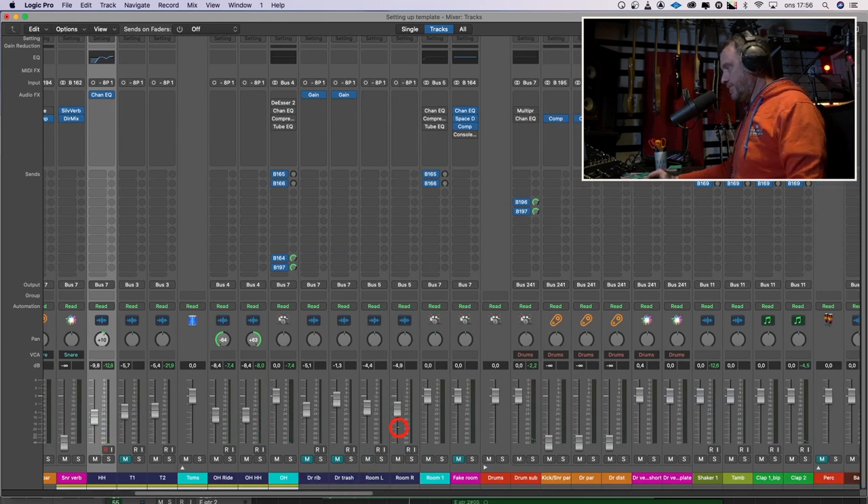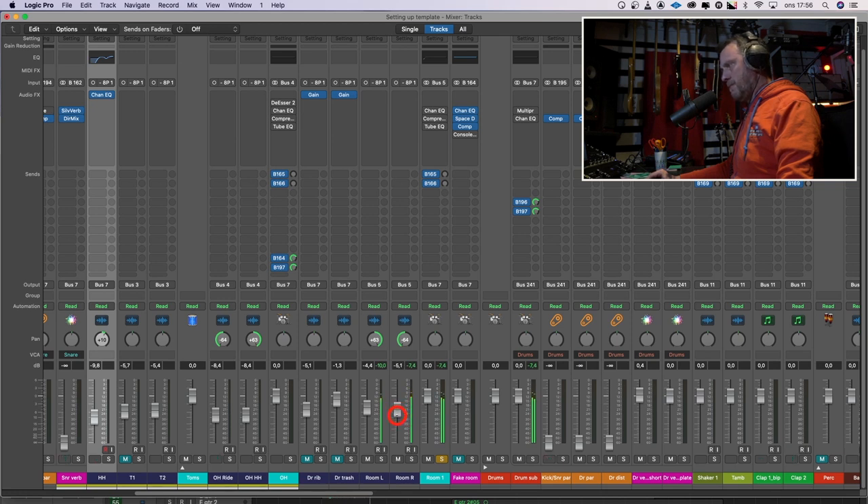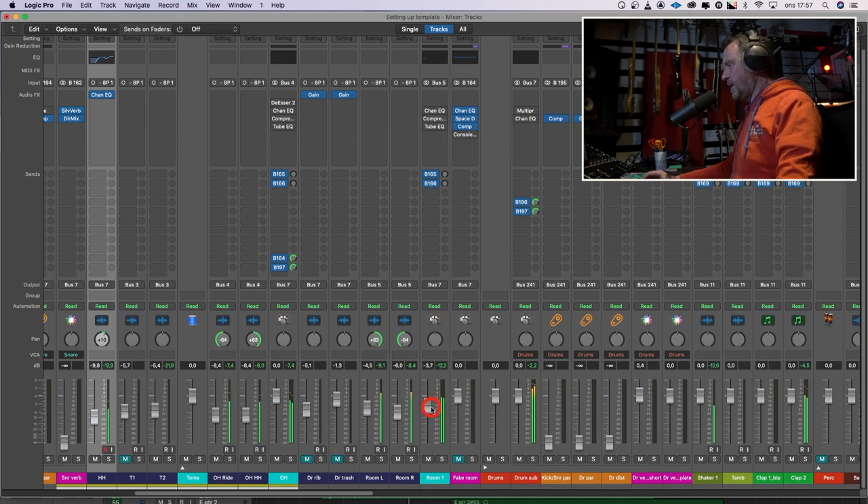The room mics. Let's listen to the room mics by themselves. There's a lot of bottom end in the room mics — I have to adjust that later, I think. Listen one more time. I think I have to flip the left and right also. That's better. And with the rest of the drums.